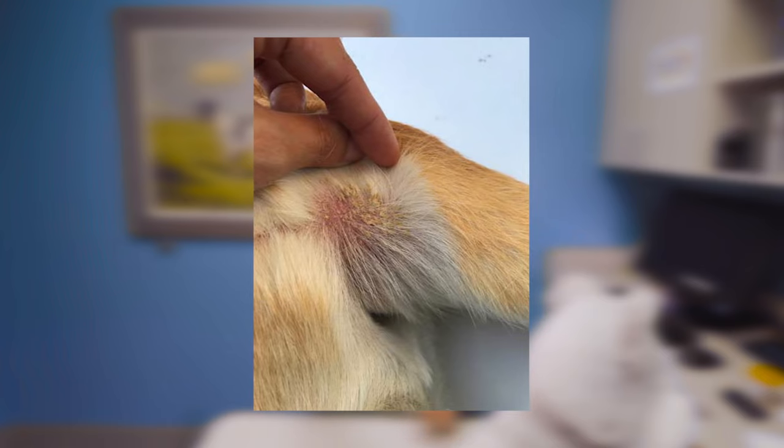Lastly, after removing the tick, you will see maybe just a little bit of an area that's red or slightly inflamed where the tick was actually attached to your pet's skin. You can just gently clean that with a little bit of soap and water. No topical ointments necessary.